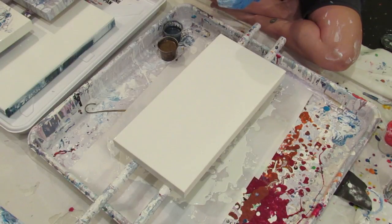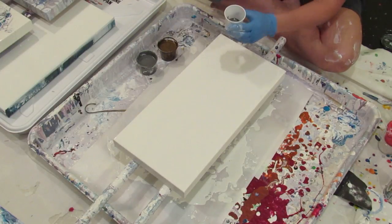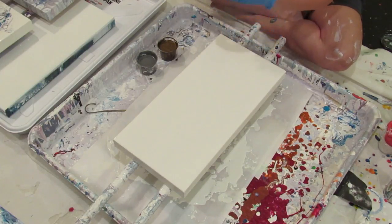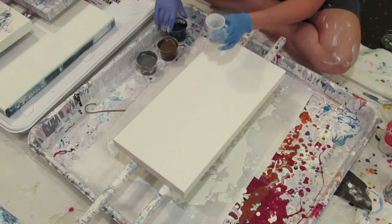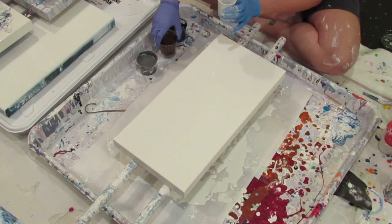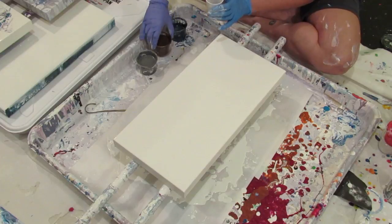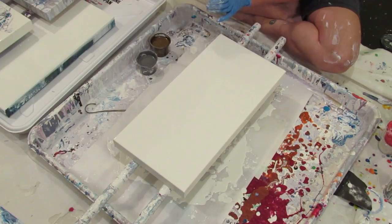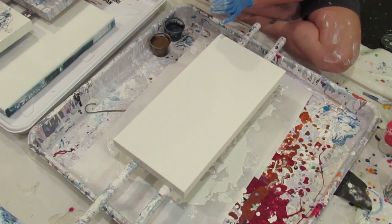So I am going to mix up — this is a 10 by 20 canvas. This is I think a three or three and a half ounce cup, and I'm going to fill it about one and a half ounces. I'm surprised it is not swirling more inside the cup, because every other time I've used this treadmill silicone it has gone insane. I'm hoping it looks pretty cool on this.